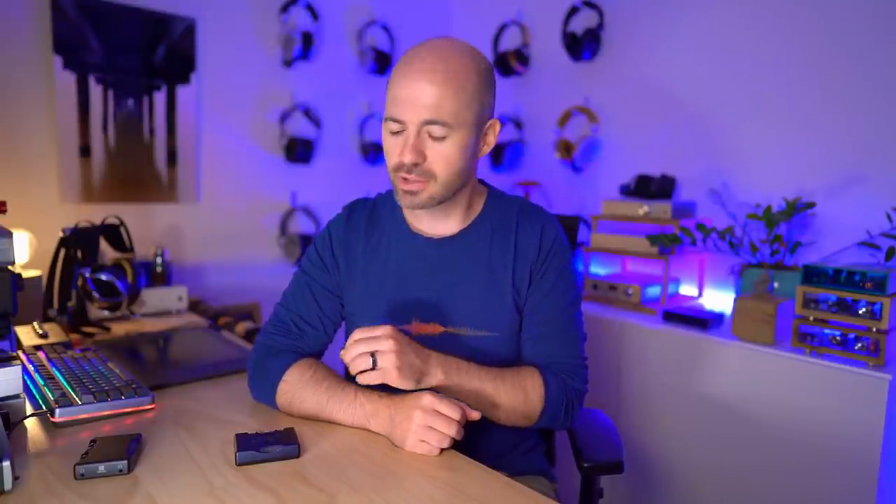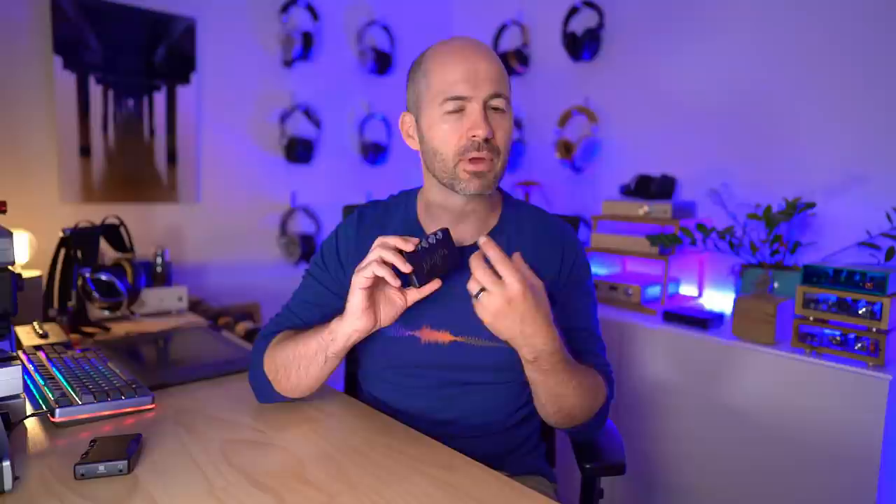Before we start talking about the upgraded details and features of the Mojo 2 and then the sound quality, I wanted to start by explaining for anyone not familiar with this device what it actually is. The Mojo 2 is a fully featured DAC and headphone amp in this tiny little package. It has high sample rate capabilities, so it will play everything from your MP3s all the way through all sorts of FLAC and other PCM files up to DSD. In other words, any commonly available format, this is going to handle it just fine.